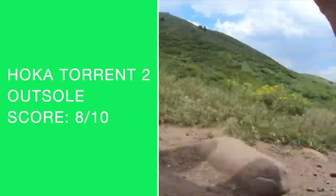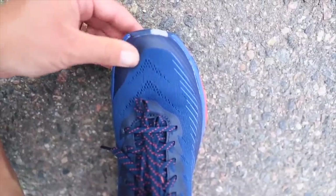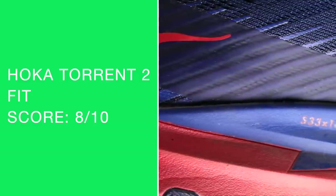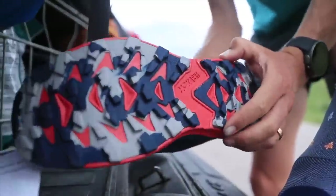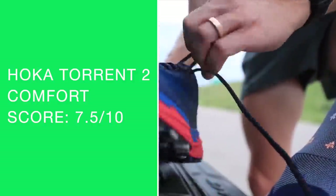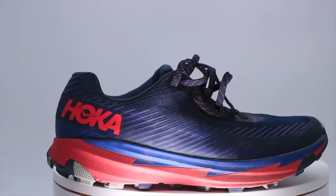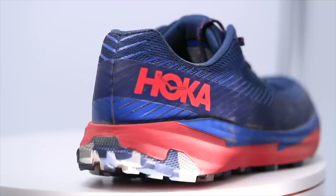For fit, I went true to size as far as length. There are no issues, maybe a smidge narrow through the toe box — if you have a really wide foot you might want to consider the wide option. Onto the comfort score: not too shabby. It's not as comfortable as the Evo Speed Goat through the foot strike, but it is a little lighter and definitely cheaper. That's why the score is just a little bit lower — the midsole is leaner. If you like ground contact feel, if you like to feel the trail underneath your feet a little more, lean toward the Torrent 2 over any other Hoka trail shoe on the market.